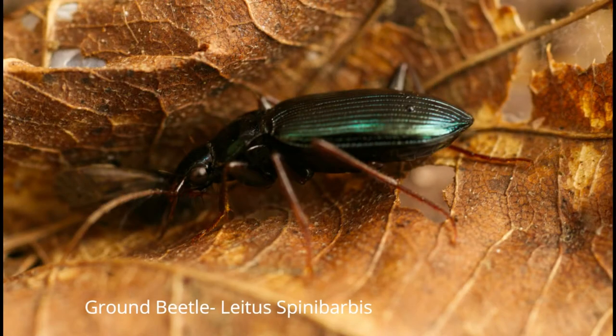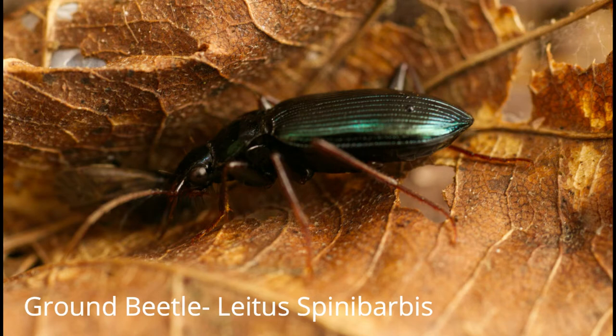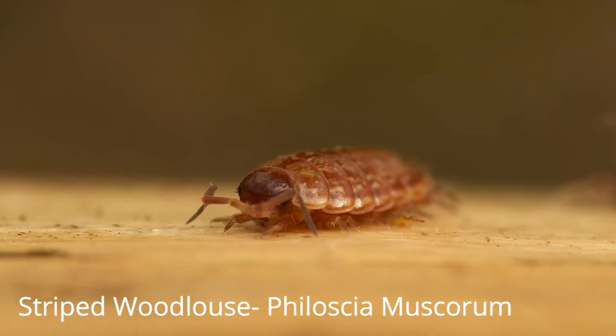This is a pretty ground beetle which has a blue coloration to the wing cases. It's commonly found under logs or loose bark and is common in England and Wales, most often seen in spring and summer. This little woodlouse is called a striped woodlouse — usually a very colourful species with many different variations; some are even yellow.